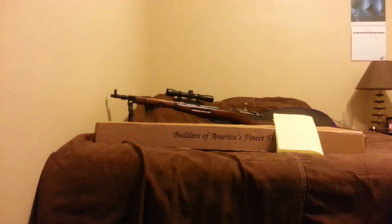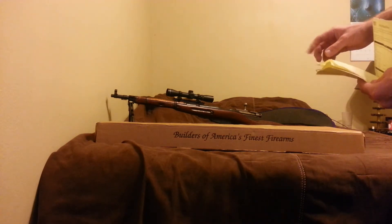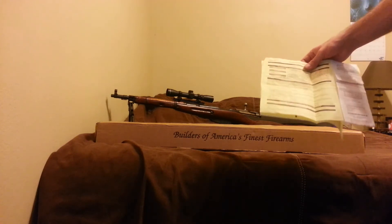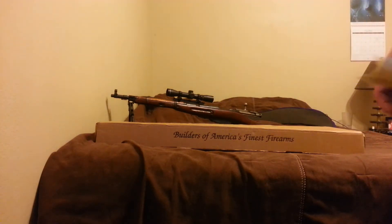This is FLK here with another unboxing for you. I went ahead and purchased the Weatherby PA-459 12-gauge. I got the 19-inch tactical version. I actually got it at a discounted rate at $429.95, and out the door I paid $487 for it.